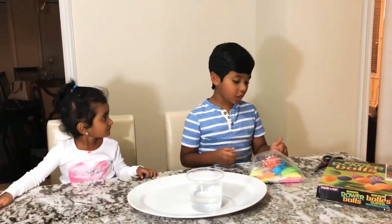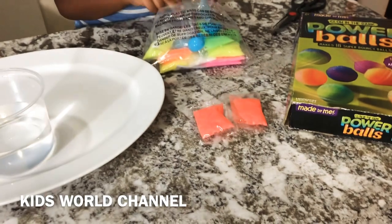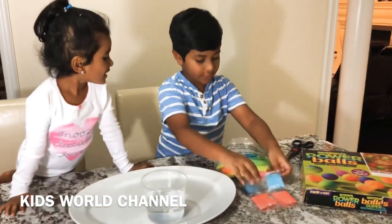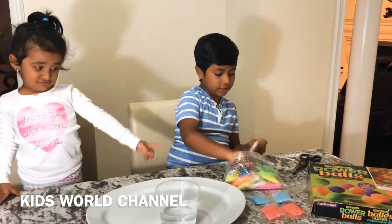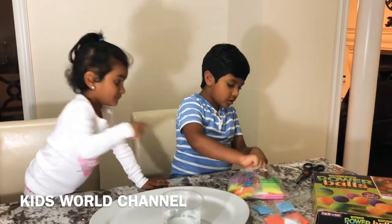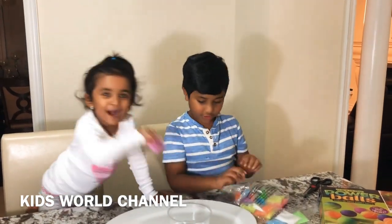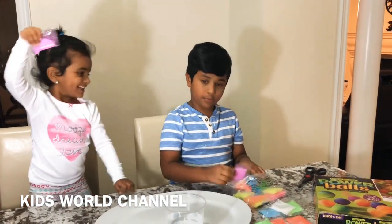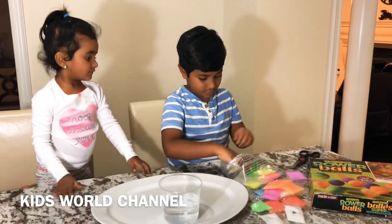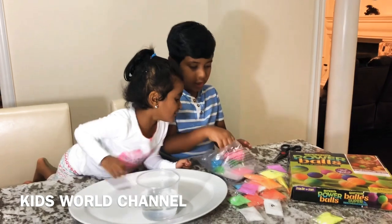I want to show you the colors of the crystals that we have. We have red. We have blue — we have two blue. There's two of everything. We have white, we have green. There's purple, orange, yellow, and pink.